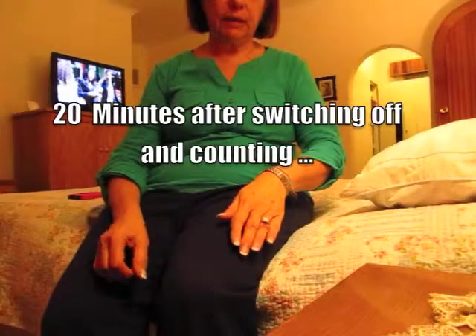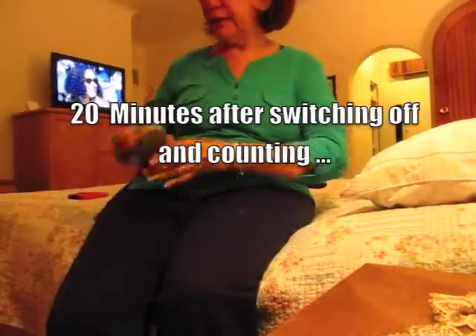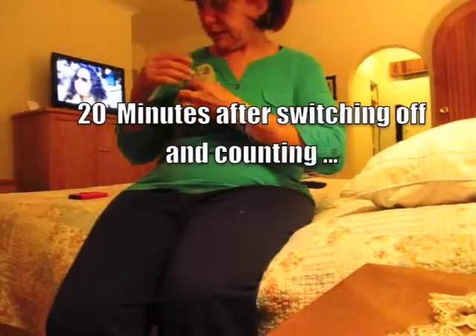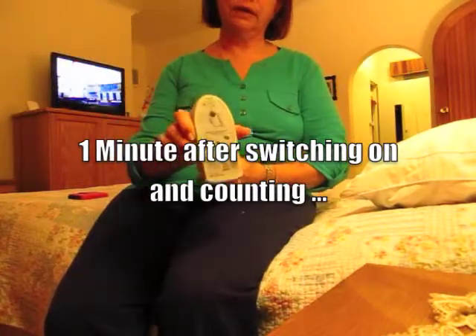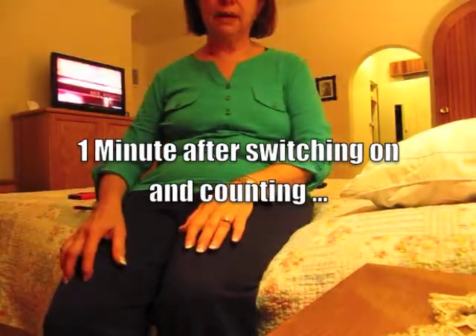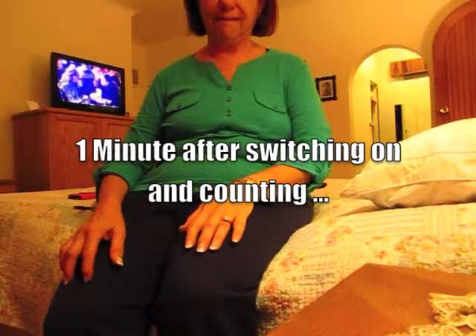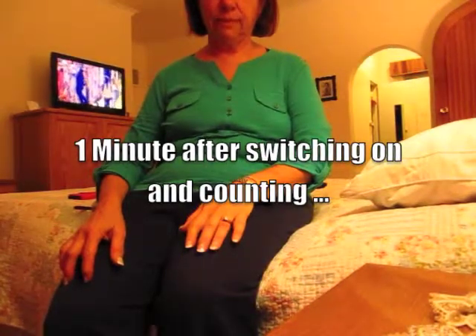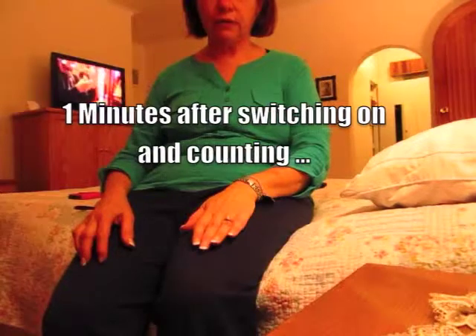I'm going to switch myself back on now, and take the left side right down as far as it'll go. There we go, it's on. The pins and needles — my God. Now that was terrible. I can hardly speak now. My speech is now a lot worse.